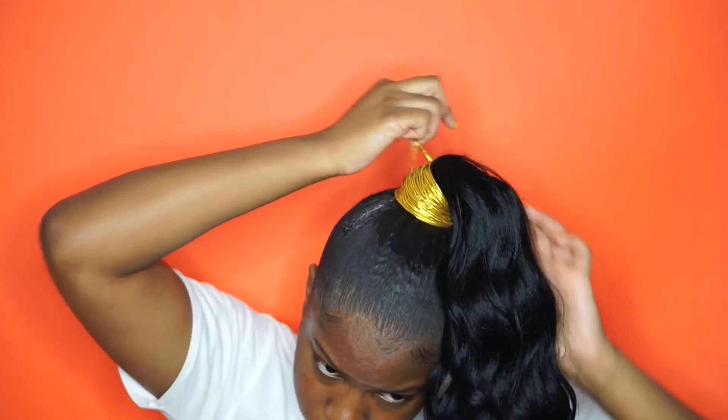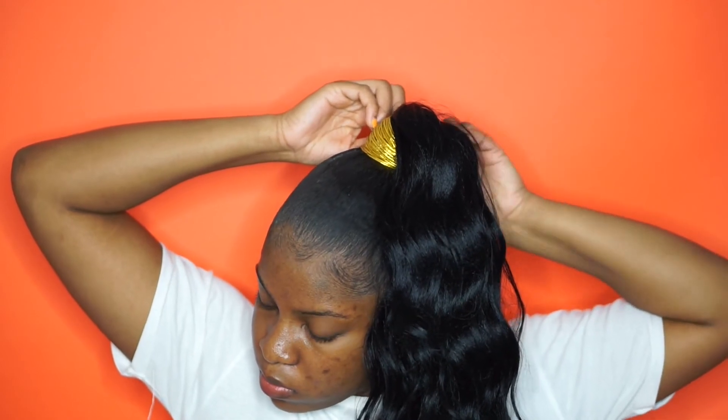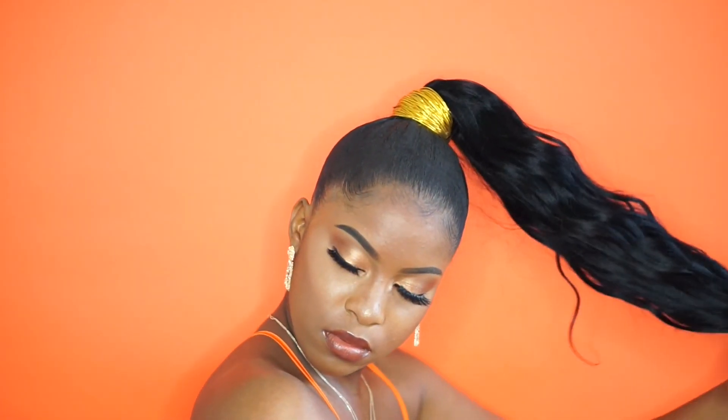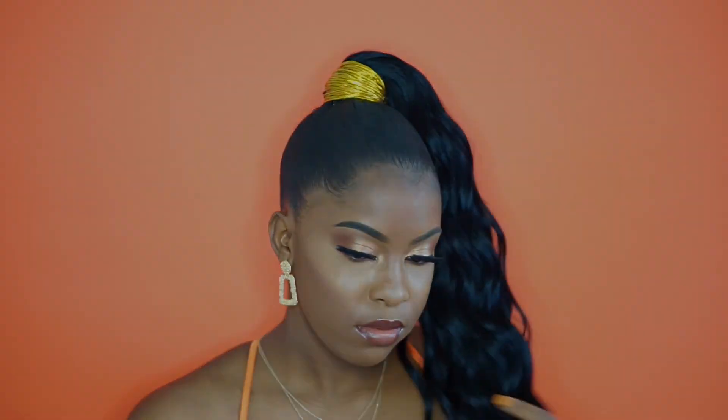That is actually about it guys — this hairstyle was actually pretty simple. I really wasn't sure if I could even do this hairstyle on my 4C hair because I've never seen it done on actual 4C hair before. I thought my hair had to be texturized or relaxed, but I'm really happy I tried it out. This is the final look — if you like this video, don't forget to subscribe to my channel, give it a thumbs up, and follow me on Instagram. The link will be in the description and I'll see you guys in my next one. Bye!